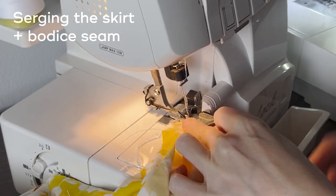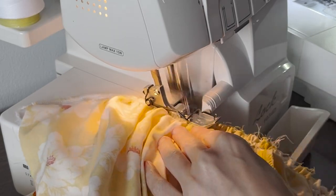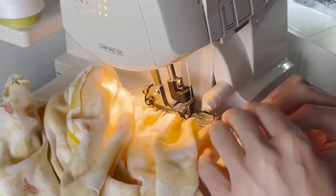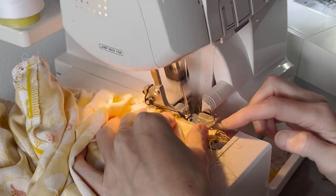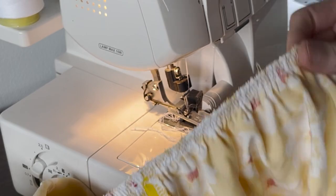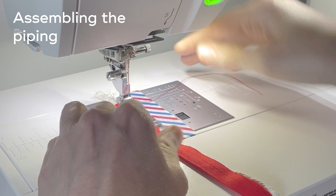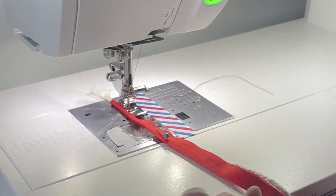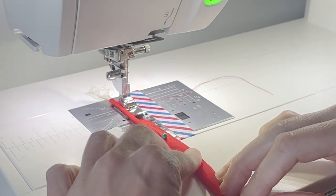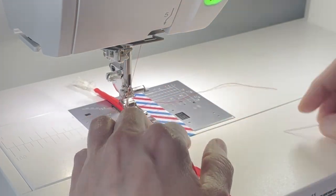Here I am finishing the edge on the skirt and the bodice. I forgot to film a few of those steps but you know, just gotta do what you gotta do. Finally we're getting onto the piping. I made my own piping using pre-made bias tape and one eighth inch macrame cord. I was just using what I had on hand and fortunately I had this macrame cord.